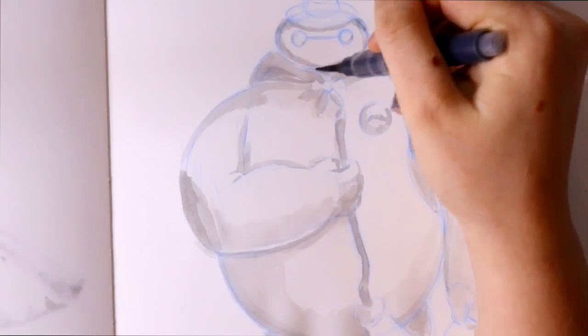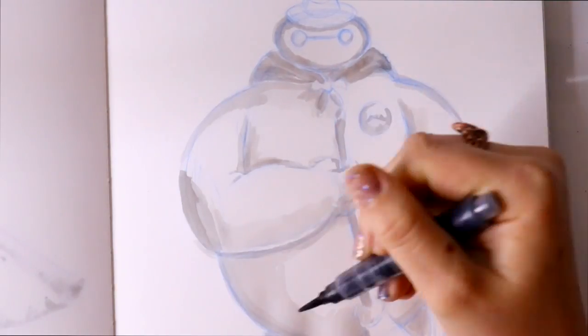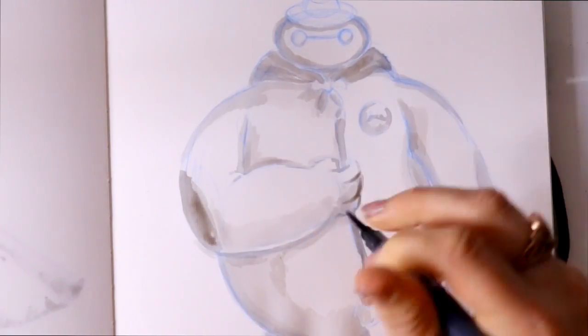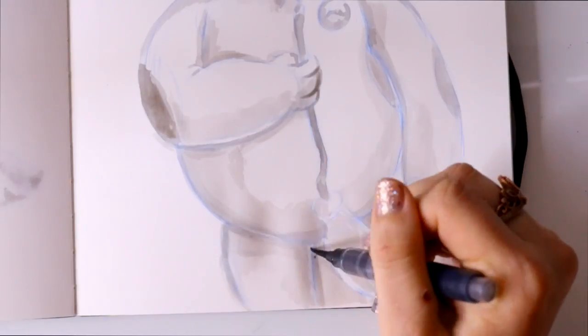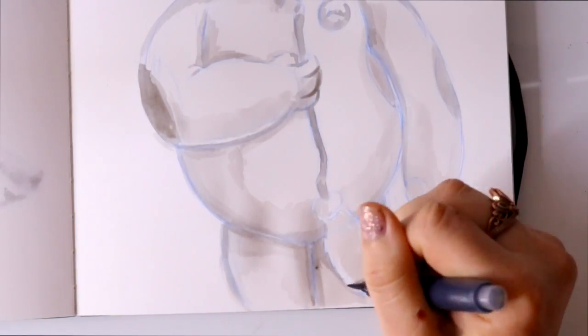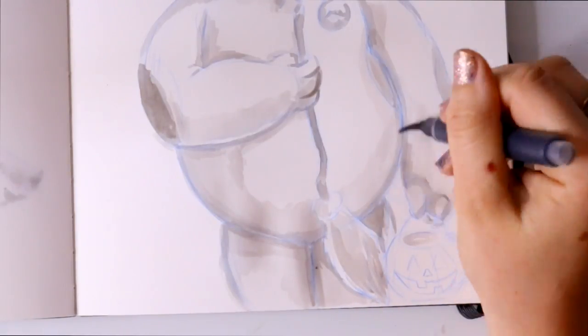It was really hard because I found myself shading too much. Since he's trick-or-treating I wanted him out in the nighttime, but it was a bit of a challenge to shade Baymax with ink. I had an art day yesterday with my friends West, Jackie, and Morgan.